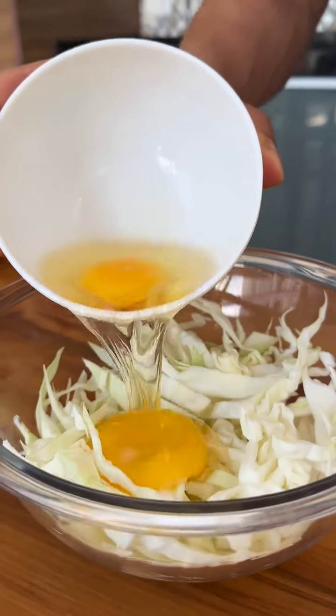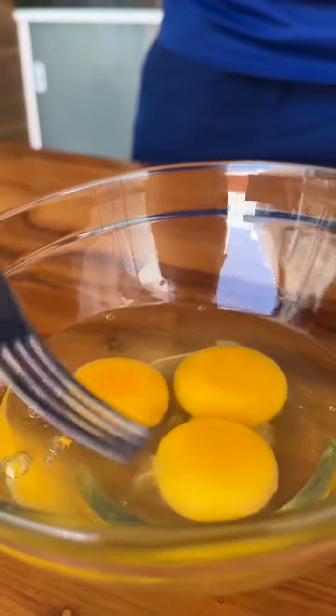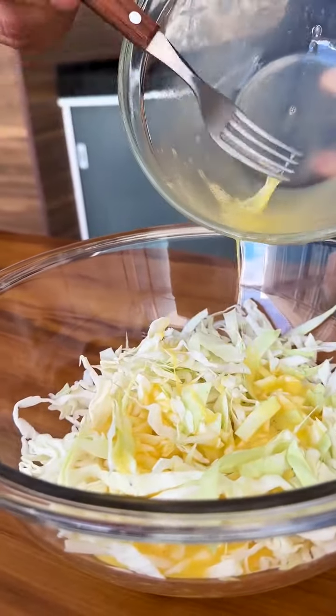Mix eggs with cabbage and see how delicious it turns out. Here I have 3 whole eggs and I'm going to stir them well to break up the film. Now just add these scrambled eggs to 170g of grated cabbage.